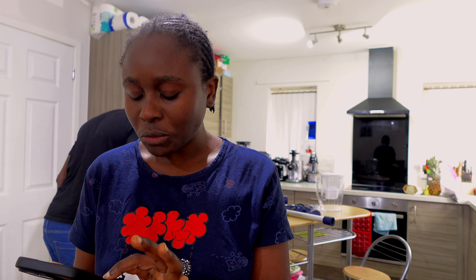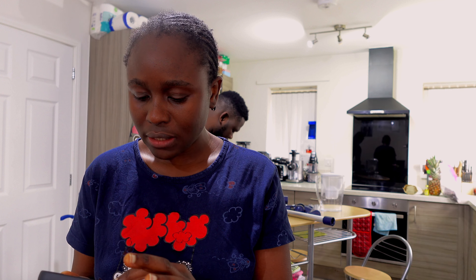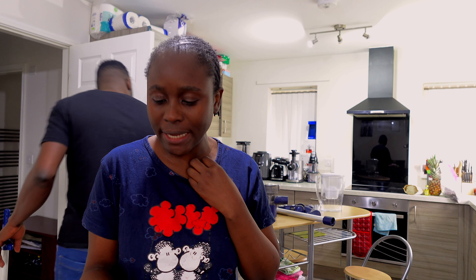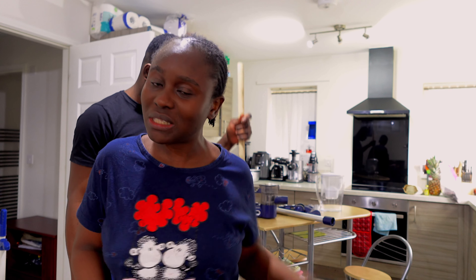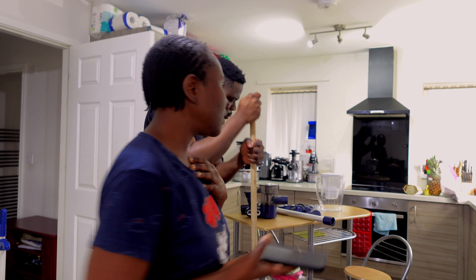I'm just checking out my ingredients. I have dates, I have cloves - that's everything that I need. I'm not going to use any sweetener; I'm going to see if the dates will make it nice. I think I need to soak the dates overnight. I'll do the ingredients today and then soak my dates because I need to blend them. I also went to learn something - I have something for you guys at the end of the year. Watch out for that space. We are also doing cleaning in the house.